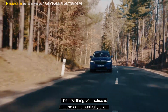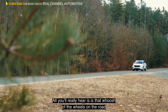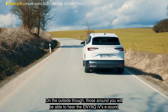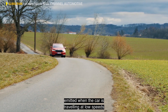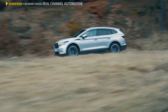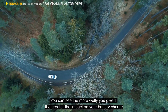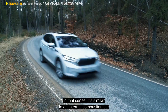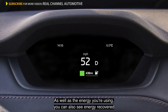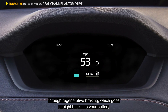The first thing you notice is that the car is basically silent — you can't hear the engine. All you'll really hear is that whoosh of the wheels on the road. On the outside, though, those around you will be able to hear the Enyaq IV's E-sound emitted when the car is travelling at low speeds, so that people will still be able to tell there's a car coming. You can see the more power you give it, the greater the impact on your battery charge — in that sense, it's similar to an internal combustion car: the heavier your foot, the more fuel you use, and your range will be reduced. As well as the energy you're using, you can also see energy recovered through regenerative braking, which goes straight back into your battery.